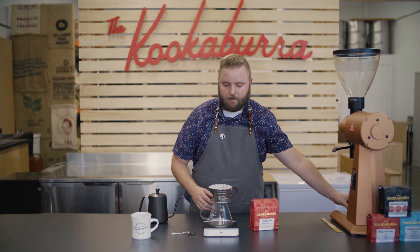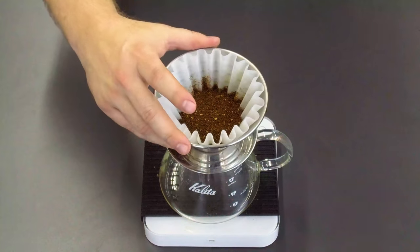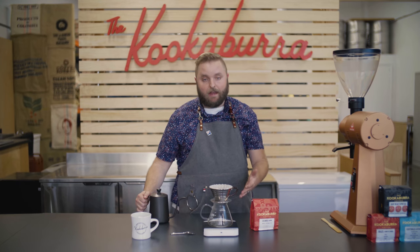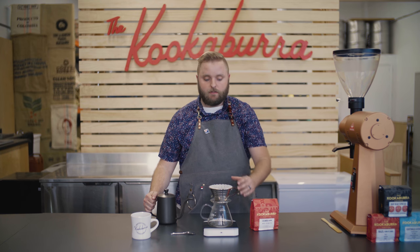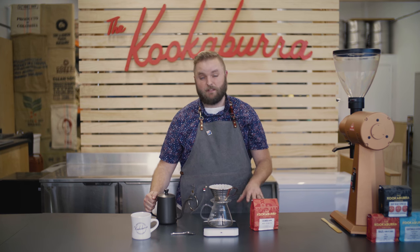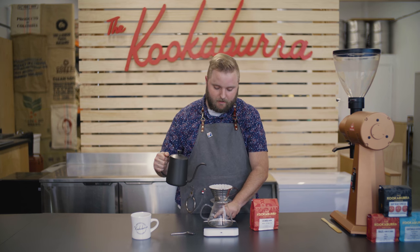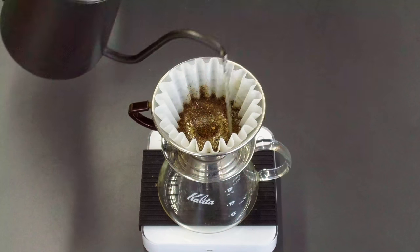Just like I did with the Chemex, before I start adding water I want to make sure I level out that bed, so I'm just going to give it a little subtle shake to level that out. I'm going to tare my scale again, and now I'm going to add the first bit of water to my Kalita Wave. I'm going to add about 50 grams and wait about 30 seconds for it to bloom, so I'll start my timer and put that first 50 grams in.